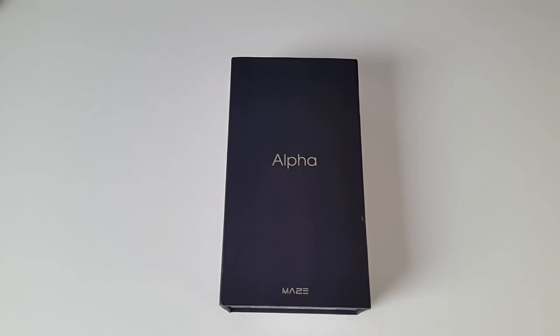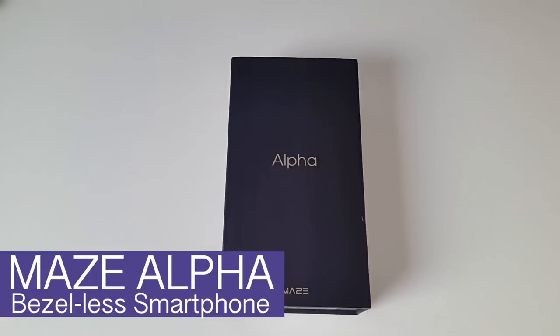This year we have seen a lot of new budget and flagship bezel-less smartphones, and this feature of having minimal or no bezels has been the most wanted feature of smartphones in 2017. Today I have in my hands another new powerful bezel-less smartphone currently available for under $200 — this is the Maze Alpha.